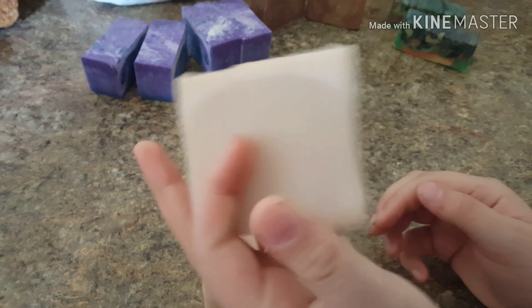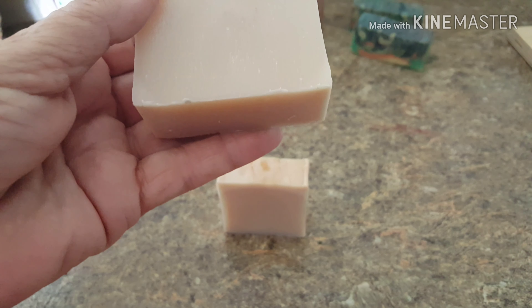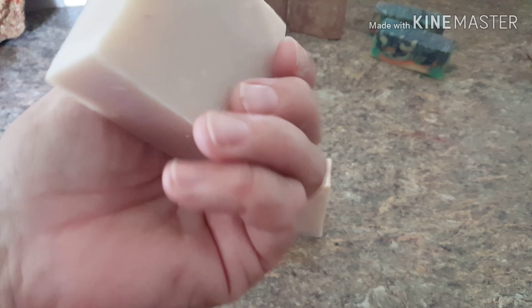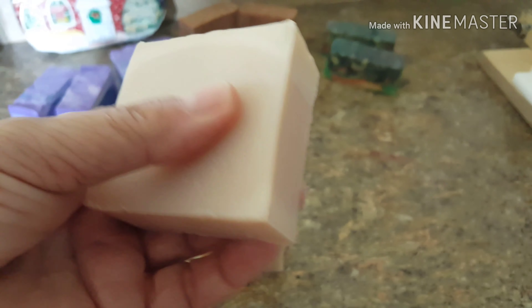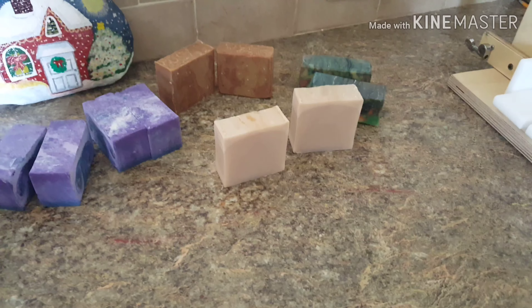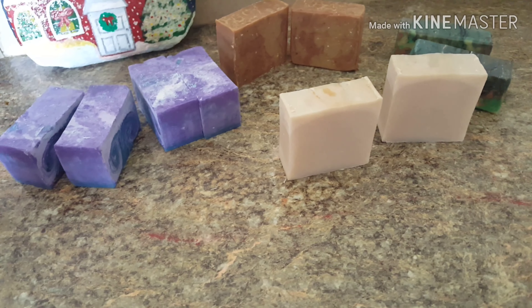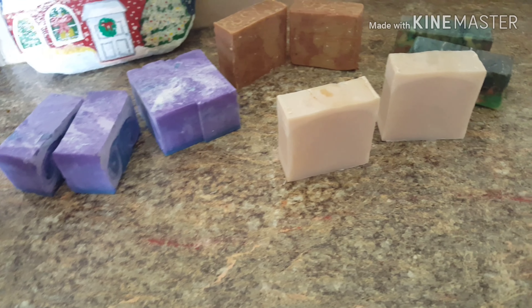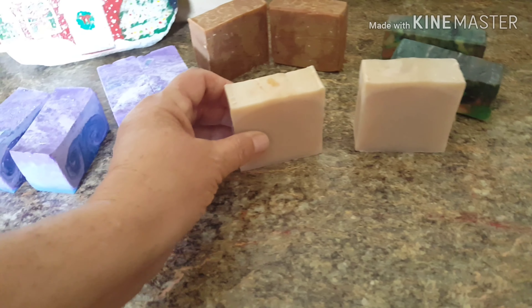This is the coconut soap — it smells like coconut. It's very basic. It has goat milk, coconut oil, olive oil, sodium hydroxide, and castor oil. It's a slightly harder soap. If you don't leave the soap sitting in water and you have a soap dish that hangs in your tub or has holes in the bottom where it can drain, these soaps last for weeks. They're not like bar soaps from the grocery store where you might go through two or three in a week. These will last you several weeks. All of these right here are for sale right now.